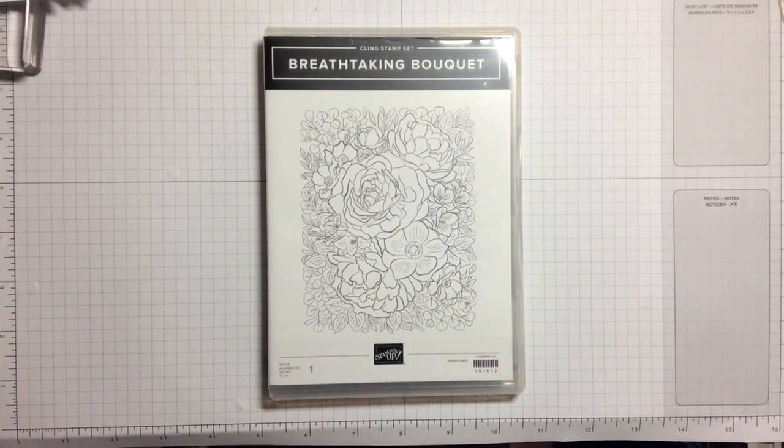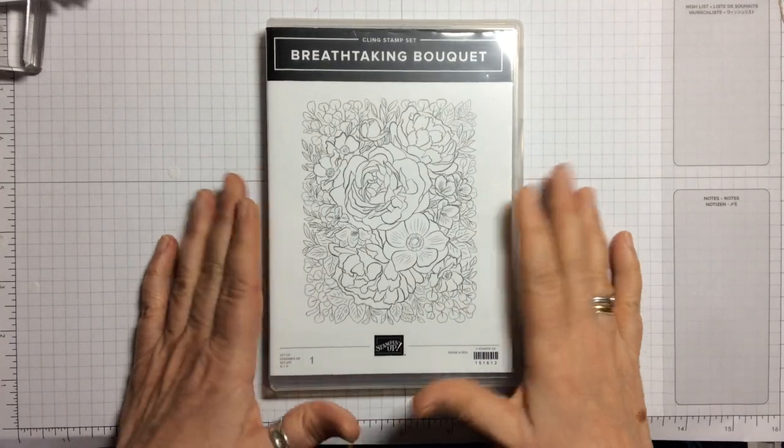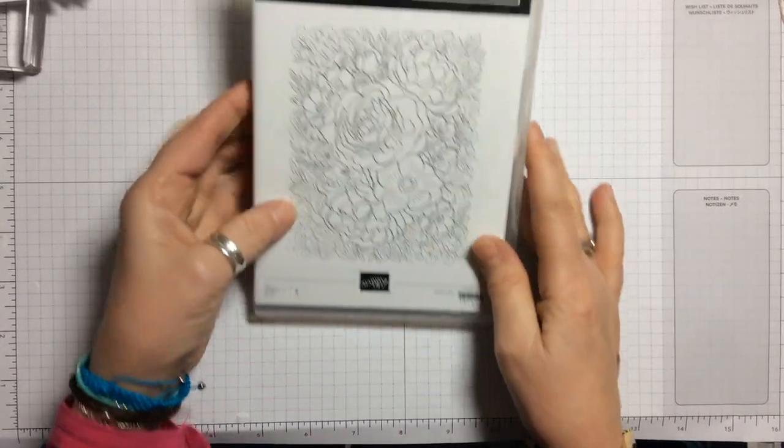Hello and welcome to Amethyst Star Crafting. My name is Jane Ormark and I'm a UK Independent Stampin' Up Demonstrator, and today we're looking at Breathtaking Bouquet.